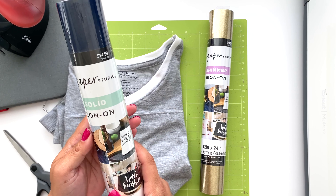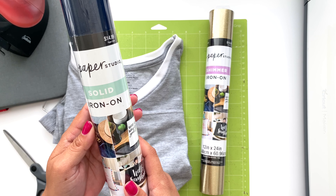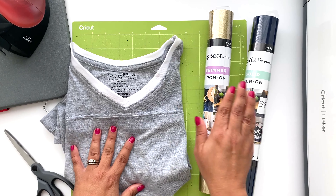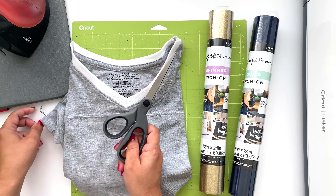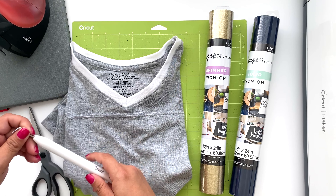The other iron-on I picked up is a solid navy. The tools needed to finish this project are my iron, my weeding tool, scissors, and my Cricut mat.